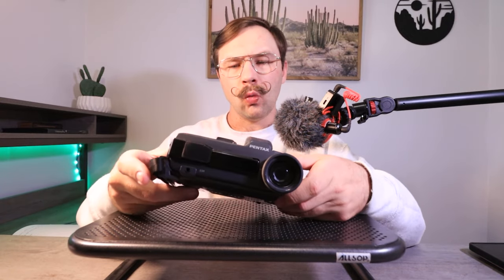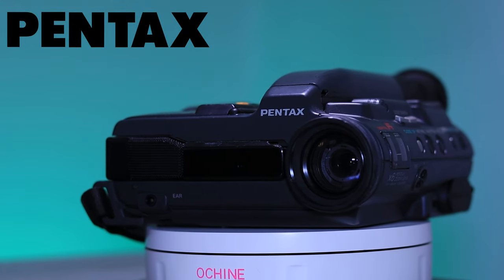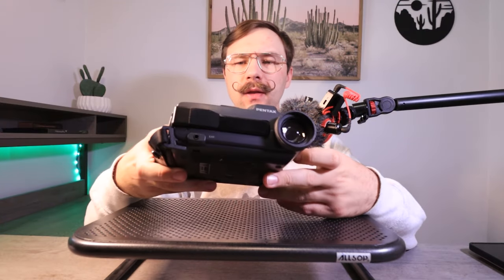Today we are checking out a weird and unique Video 8 camcorder by Pentax. This is the Pentax PV-EM100A. I'll tell you a little bit about this camera and then we'll go around and look at the physical features on it.